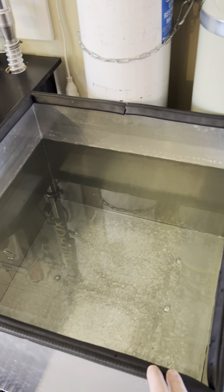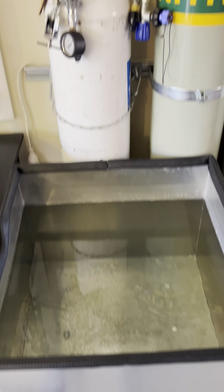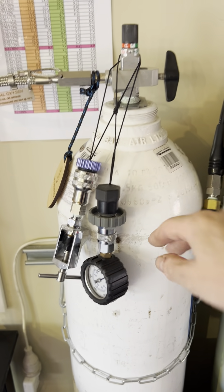I have my fill bath where I fill my tanks. Some say you should, some say you shouldn't put them in water — it's pretty controversial — but I still use this one. I have my O2 for making nitrox or mixing gas.